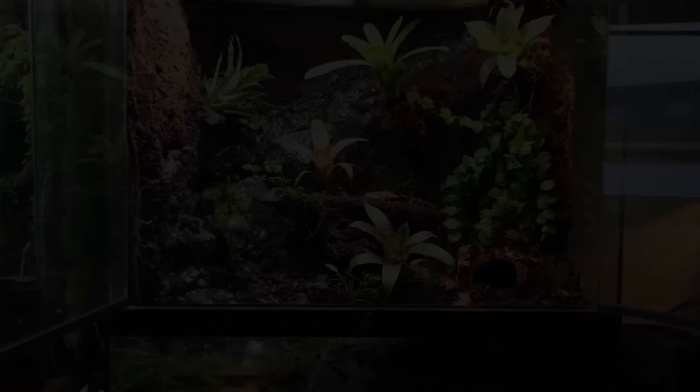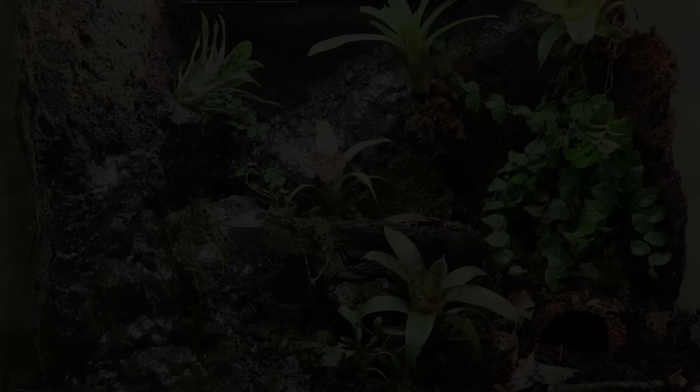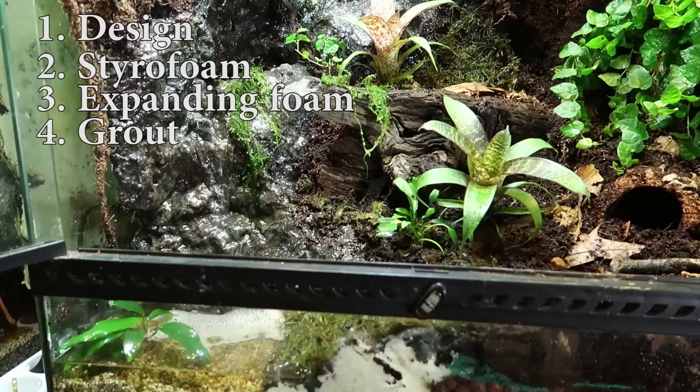Without further ado, I will show you how I built it. Like every build I work in stages — this one had 10 of them: design, styrofoam, expanding foam, grout, Elastopur (but most people use black silicone), paint, epoxy resin, vines, testing and drying, and decoration.